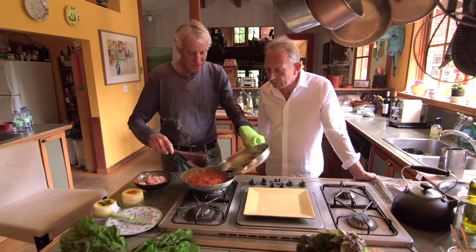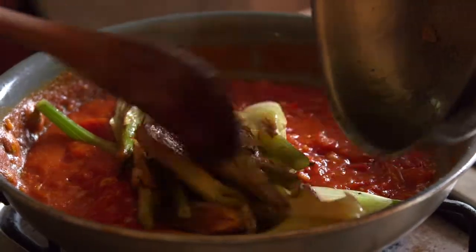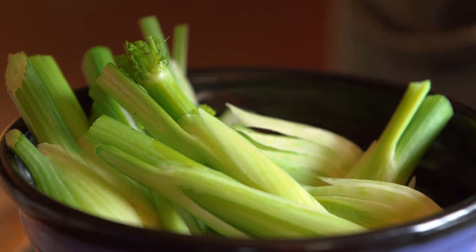Graze the fennel, just soften it up. I could have maybe cut it in smaller pieces. Beautiful fennel, look at that. Is it local fennel from the island? It's tiny baby fennel, just the beginning of the season.